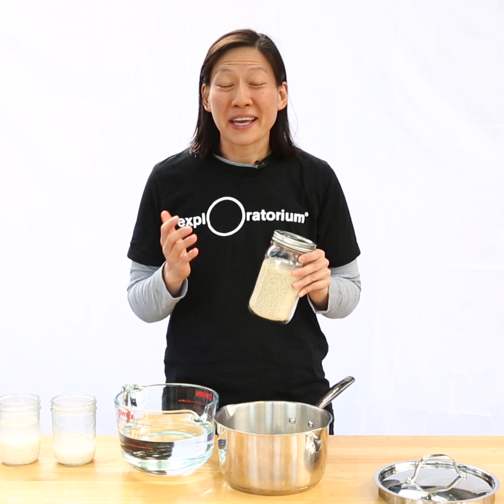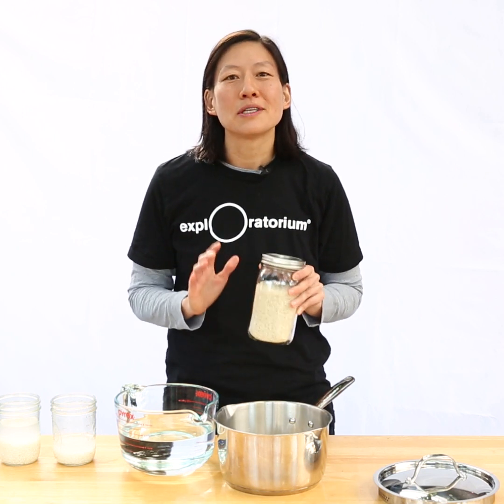If you're planning to make rice but can't find your measuring cups, there's no need to worry. I'll show you a method to make rice that just uses one hand.